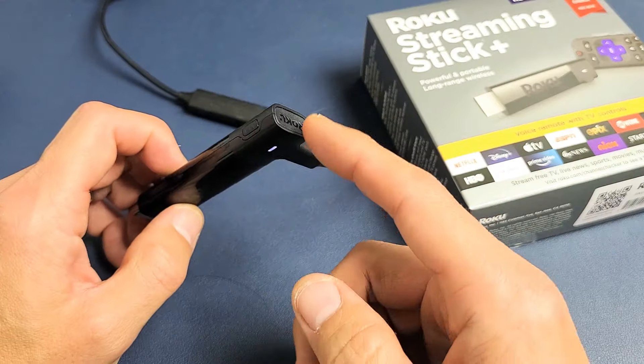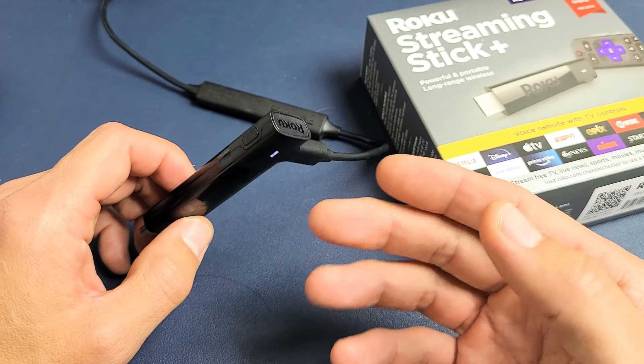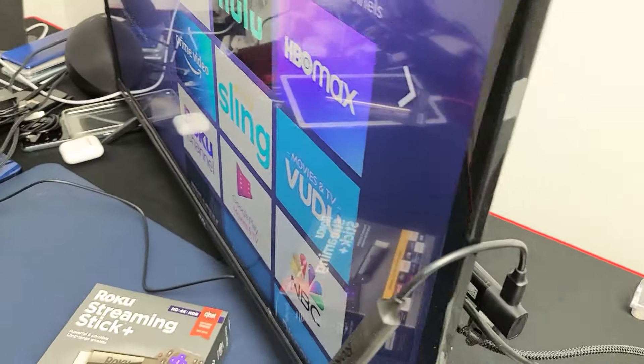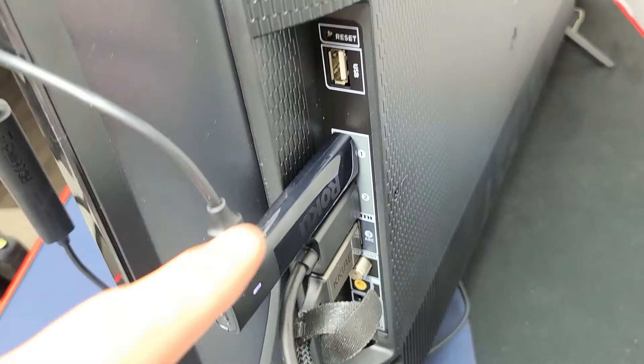Another way you can do it is you can actually have it plugged in while you're doing it. Let me go ahead and plug it in and I'll factory reset it so you can see exactly what it's doing. I'm going to go ahead and perform the factory reset while it's actually plugged in. You don't have to have it plugged in though, but I have it plugged in.